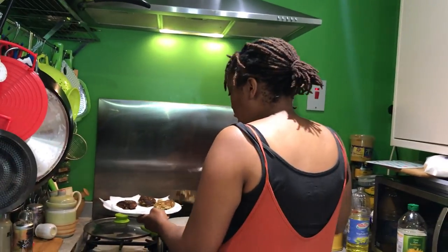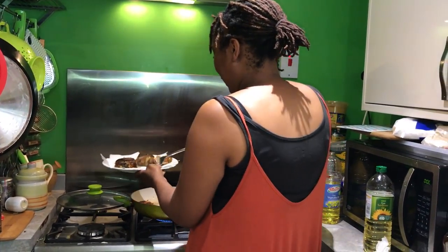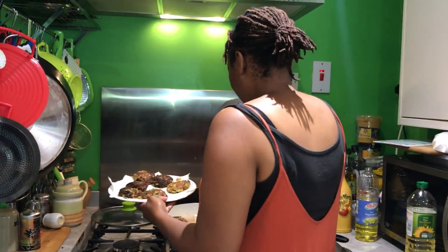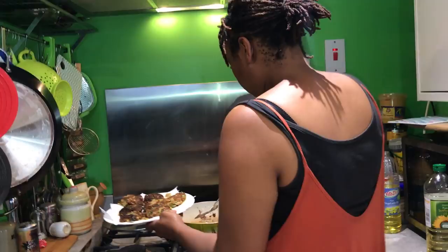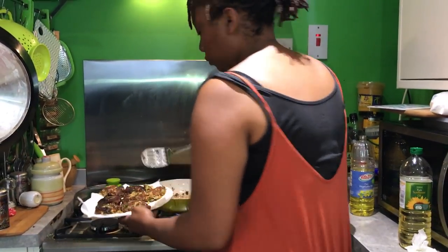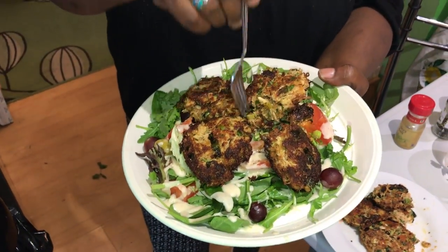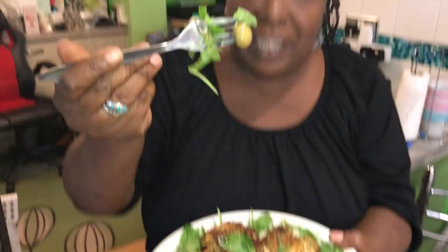All my lovely peeps, I sure hope you're all having a wonderful time out there across the world. Here we go — some wonderful, very easy crab cakes. Look at this — doesn't that look like a fabulous summertime meal? We've got our salad with my fancy olives, and these fabulous crab cakes made by my daughter Katrina. Enjoy, because they are delicious.